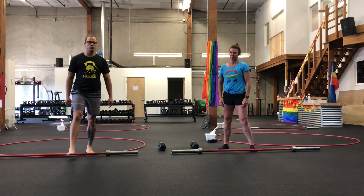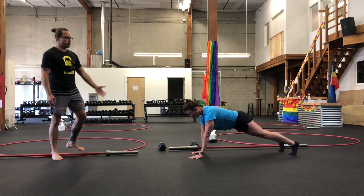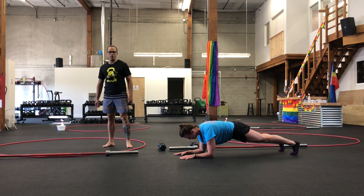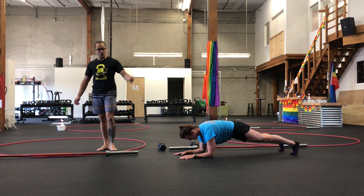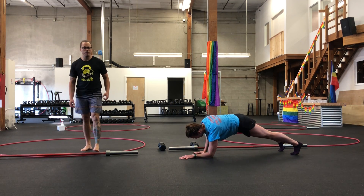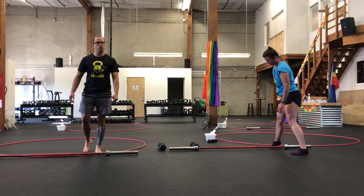Then you're going into a 20-second hard style plank. We're choosing the forearm variation here, driving those knees to elbows, elbows to knees, squeezing your butt. We're remembering to breathe during those 20 seconds of the plank. Otherwise, you can flip over and do some hollow holds.